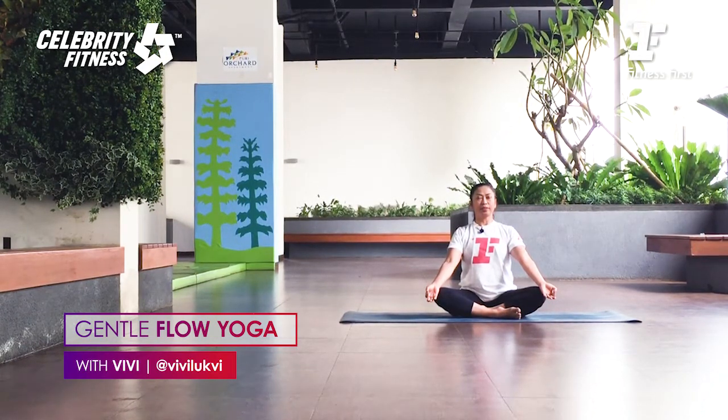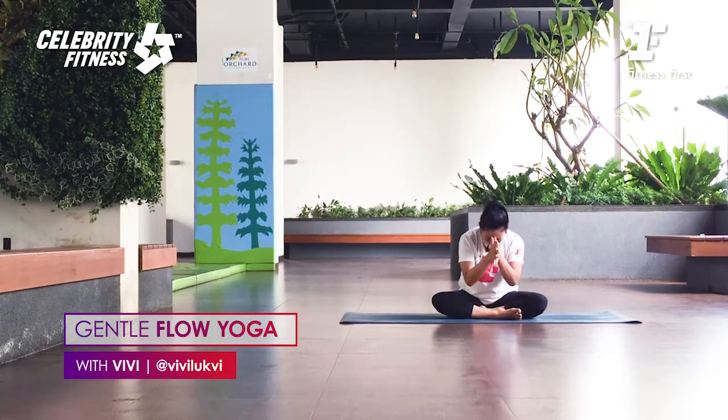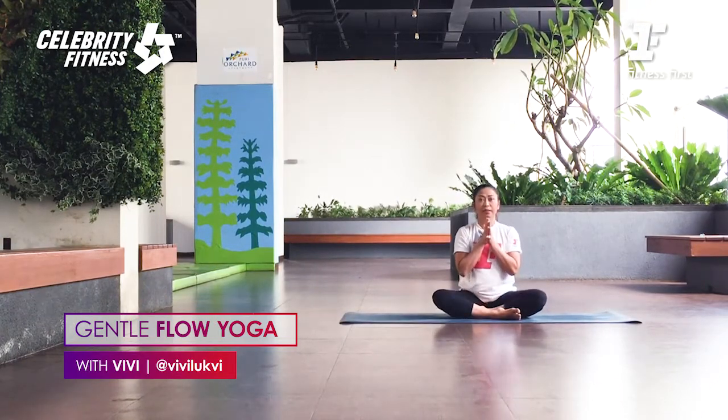Two more deep breaths. One more inhale. Everyone, slowly face your palms in front, hold your heart. Chin in, open your eyes. Namaste — let's practice.